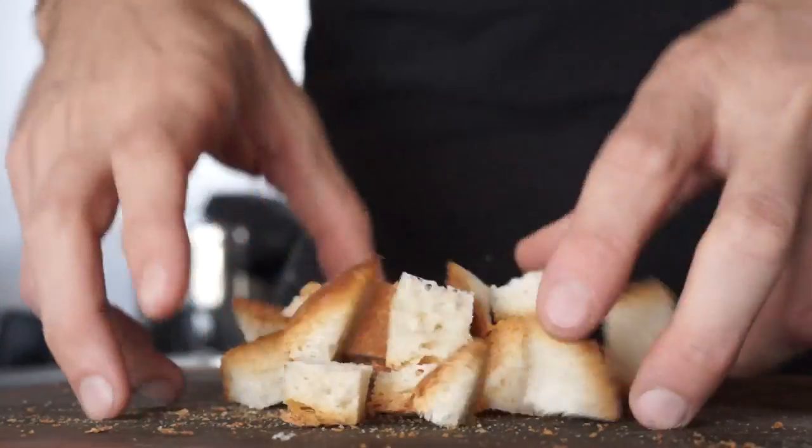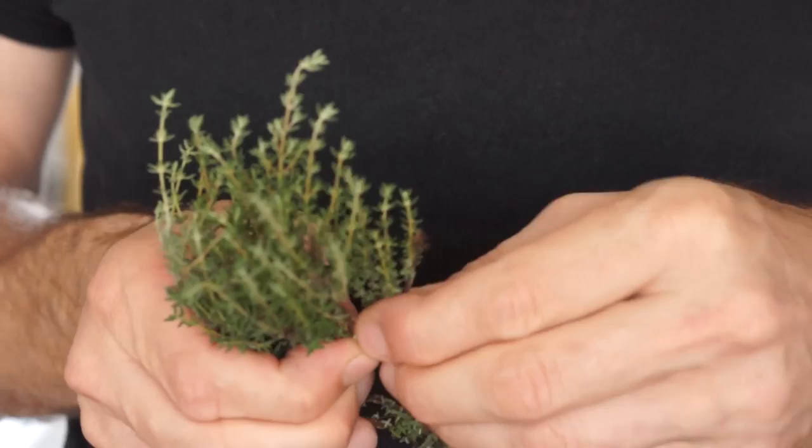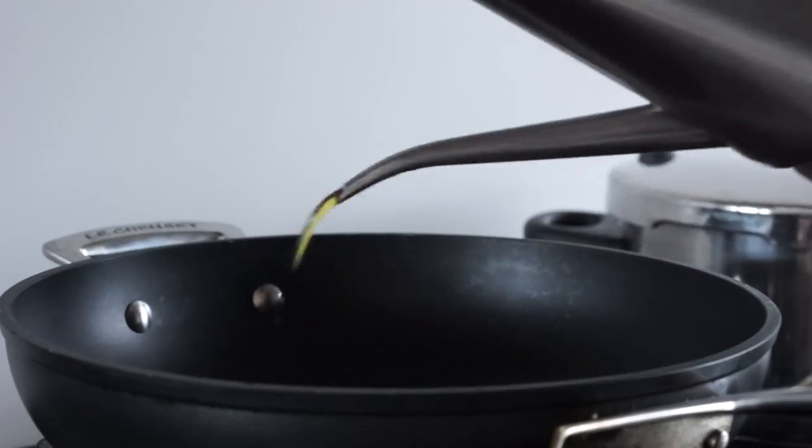Cortamos el pan en cubos, picamos unos dientes de ajo, añadimos una ramita de tomillo, salpimentamos bien, chorrito de aceite de oliva a la sartén y lo salteamos.